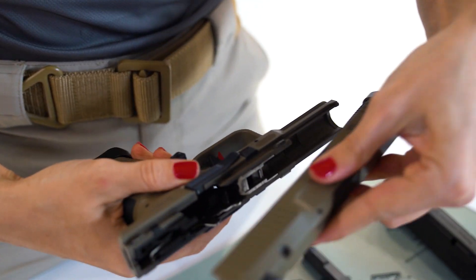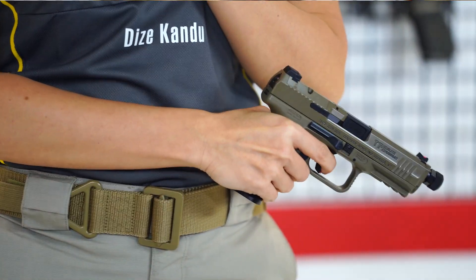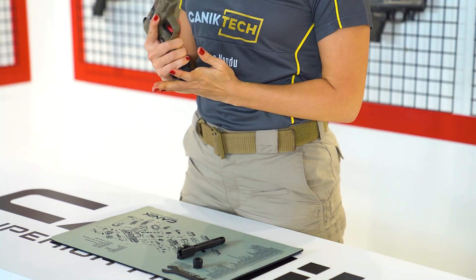Finally, line the slide grooves up with the frame and slide them back together. Rack the slide and drop the trigger. You can put back your magazine and you are ready to go.